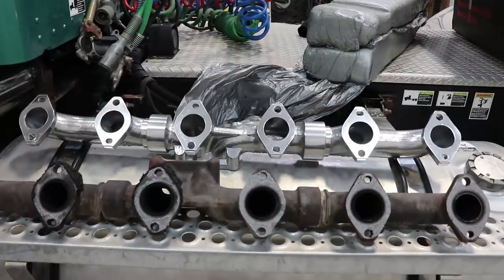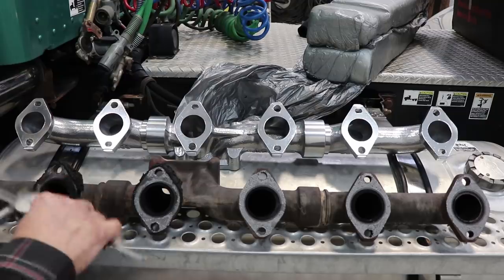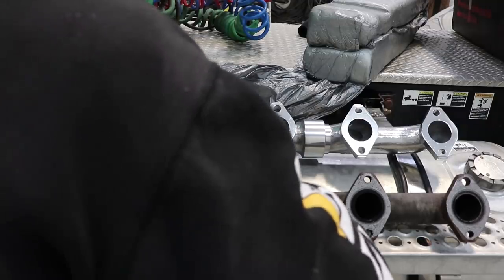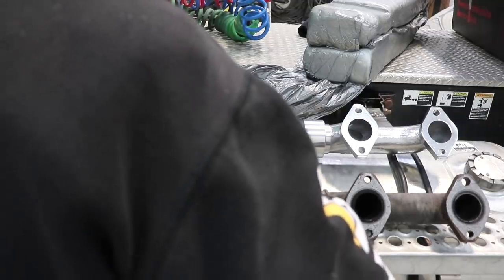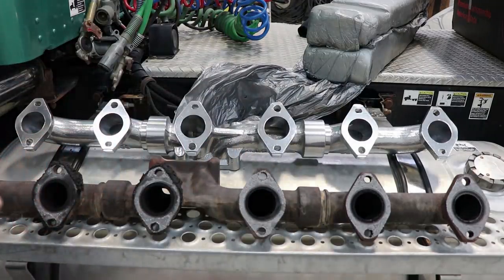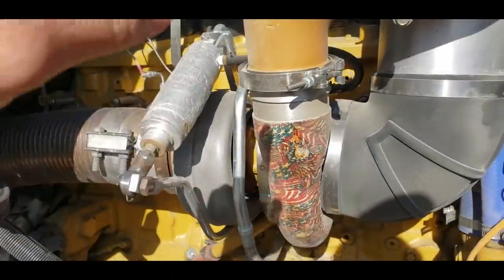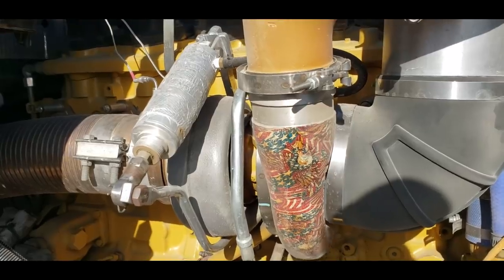Let's have a look and measure these. Two inch, 30 thousandths — and the Cat ones, the factory, are going to be 1.750. So inch and three quarters versus two inch — they're bigger. These will not work with the Cat manifold.